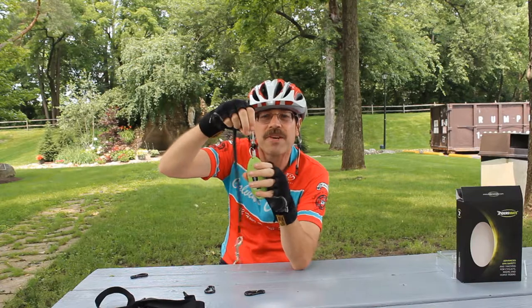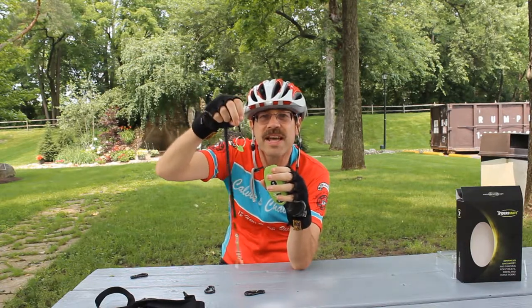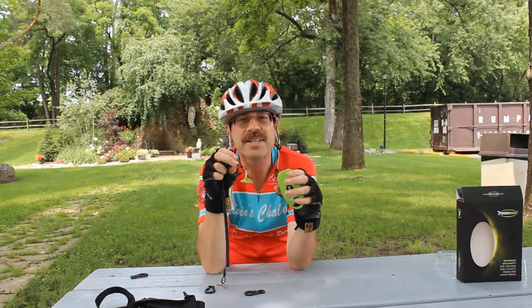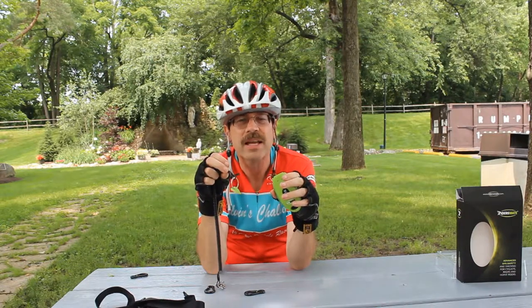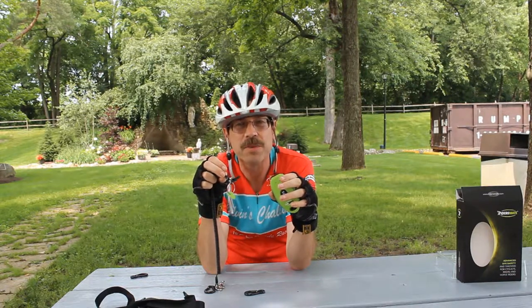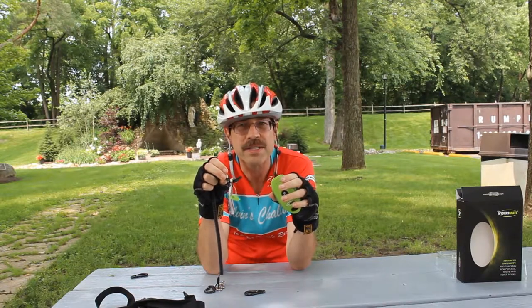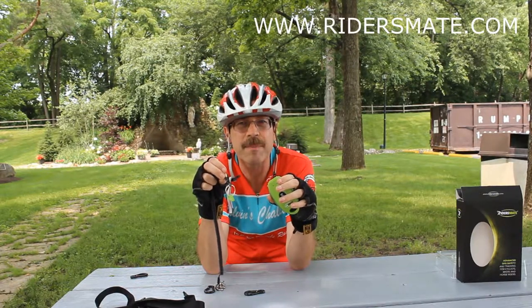As you can see it doesn't come off, but it is magnetized so that when you fall this disconnects, and therefore after one minute it will send a signal to those you identify as wanting to get that information. So if you fall and you've got the GPS unit on there, it will send a text, an email, or whatever else you set up to a particular individual or group of individuals saying hey, I need some help, here are my coordinates. If you haven't had a chance to check this out, I highly suggest you go to ridersmate.com and do so.